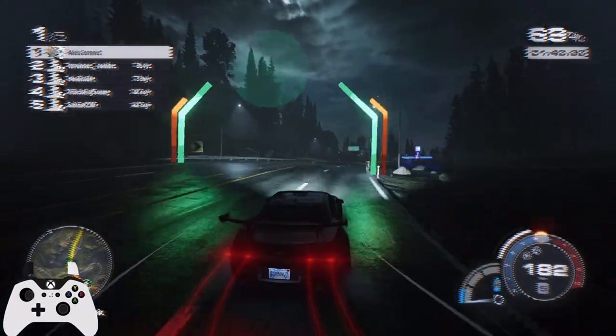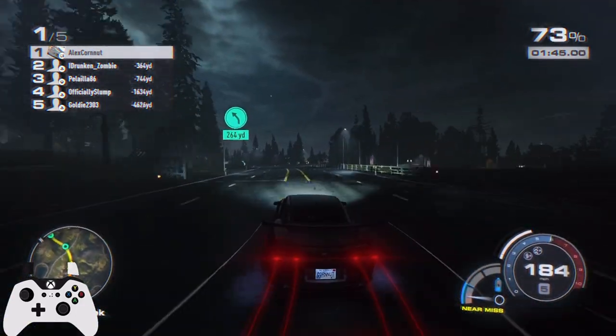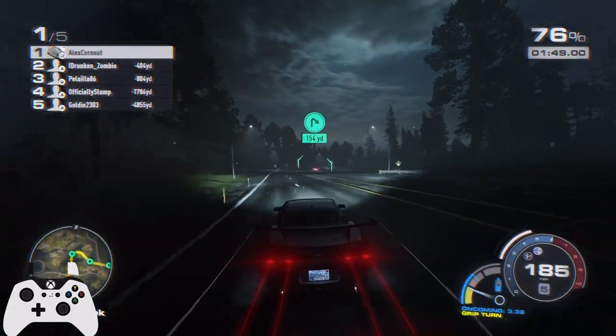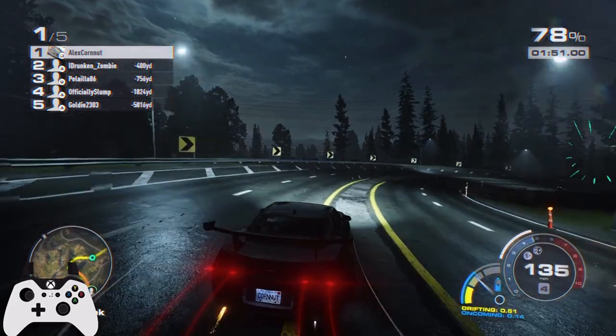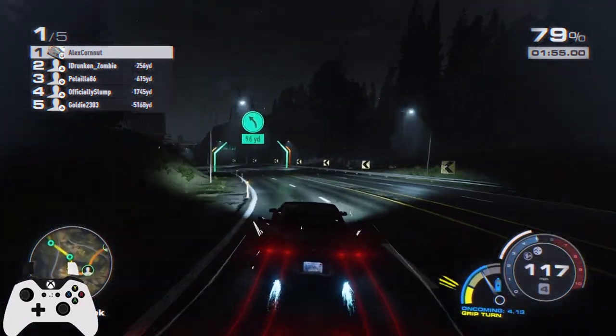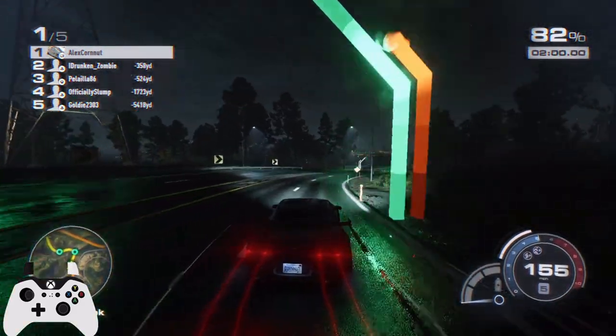Keep a nice smooth corner here. I know there's usually oncoming traffic so I try to keep a tighter line. Go around the parked traffic and just keep the speed up so we can avoid anybody catching us. As you can see, if you drive this car flawlessly in pub lobbies, you can get 300-400 yards ahead of your opponents.